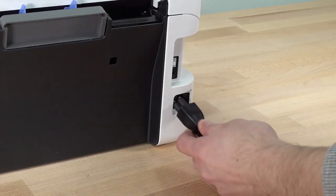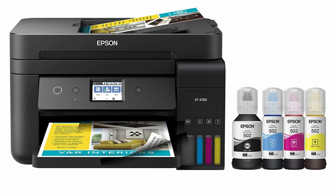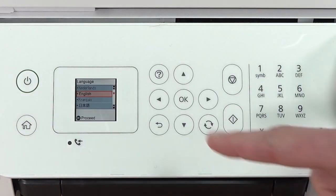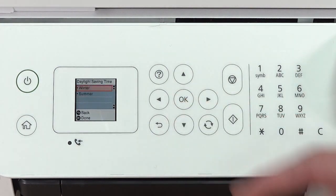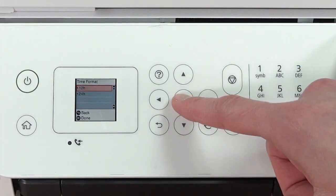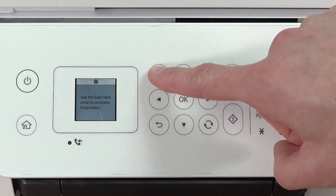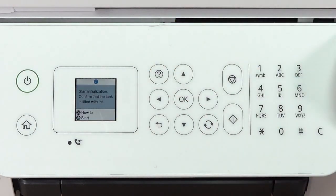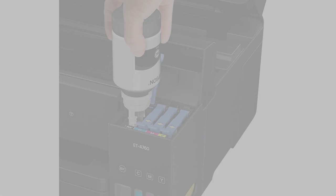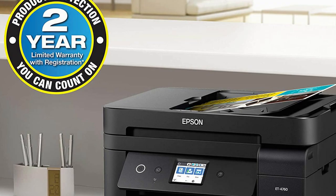Apart from that, the EcoTank T4760 supports a wide range of paper sizes, starting from 3.5 x 5 inches to 8.5 x 47.2 inches. It also supports borderless printing. As for the paper tray, it has a capacity of 250 sheets, which saves you from the hassle of loading papers frequently. With this printer, you can print either wired or wirelessly, depending on the devices available in front of you. In addition, it supports USB, Ethernet, and Wi-Fi connectivity options to make printing hassle-free. Pros: can be used for printing, scanning, copying, and faxing documents, ensures sharp text and images, features four individual cartridges that can be easily refilled, lightweight and compact, offers USB, Ethernet, and Wi-Fi connectivity options. Cons: the paper tray is flimsy, the display is very small.